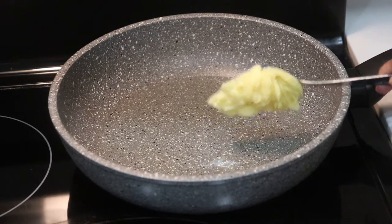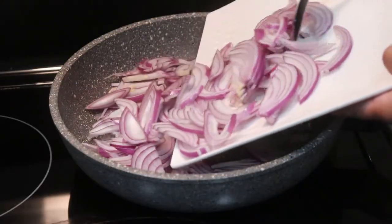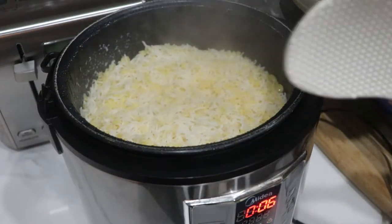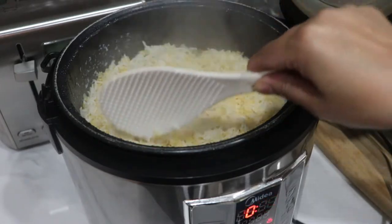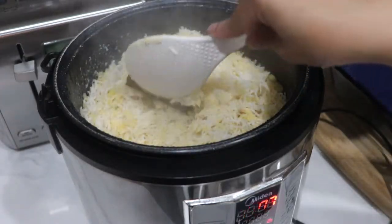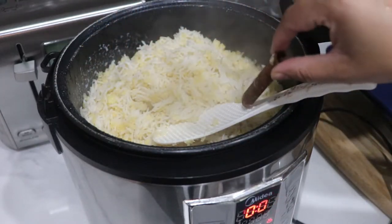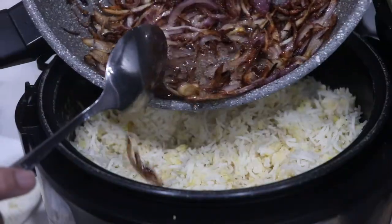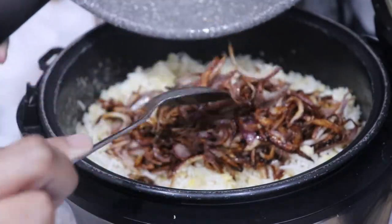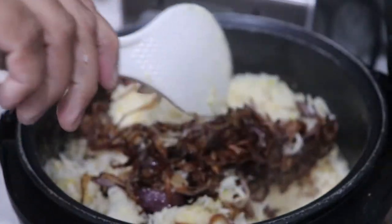I'll cook with 4 to 5 tablespoons of oil and a big pot. Cut the onions well and stir them. Add the onions with the cannella. Mix the onions well — we don't want to break them. Put it in and keep stirring with the rice cooker going.